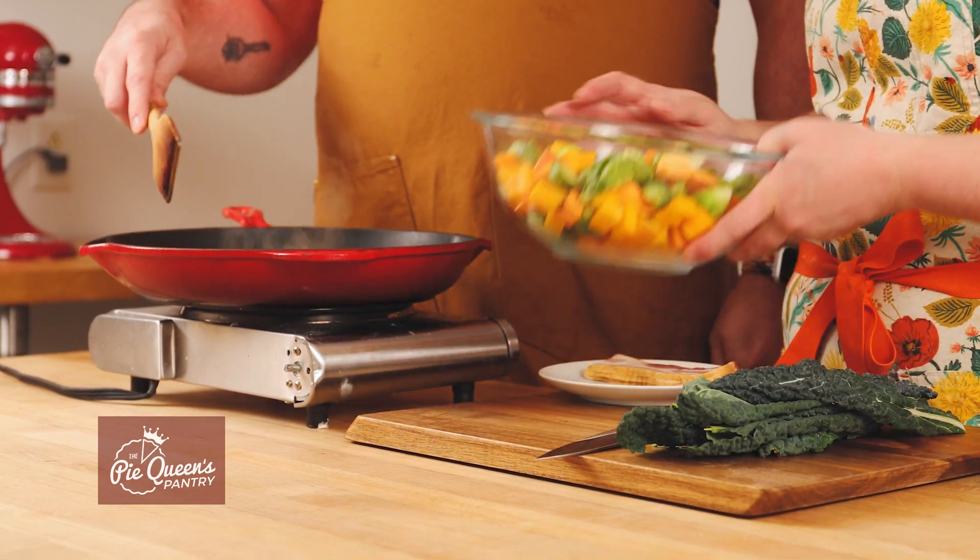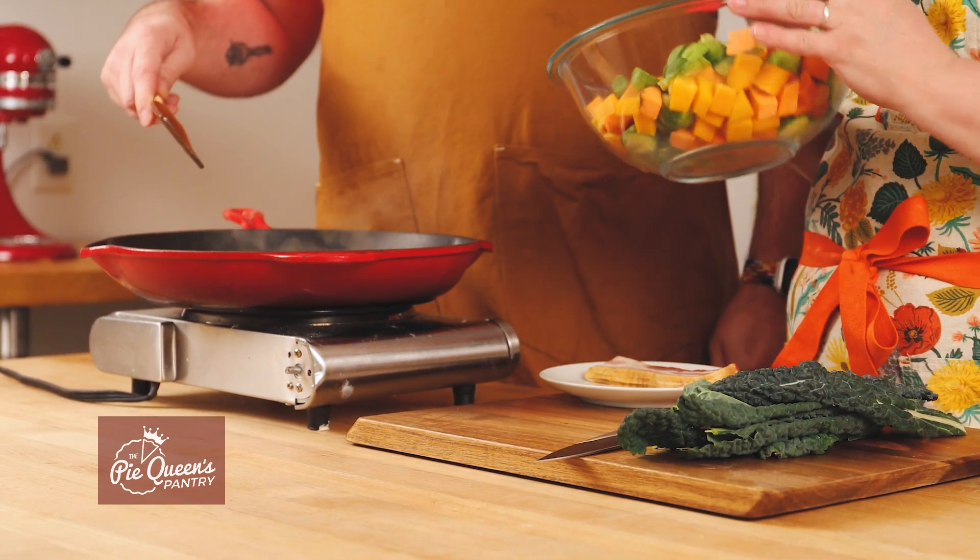We just let all that brown real good before we get the other vegetables in, because they don't take a ton of time. We use the cast iron because you can get it really hot, and then once it's done you can put it right in the oven to let it finish off. That's what's great about cast iron — you can go straight from stovetop into the oven.